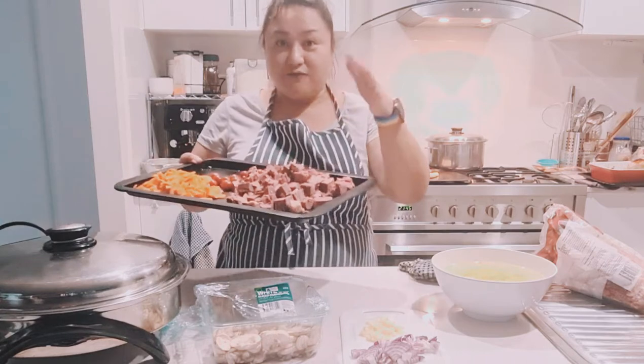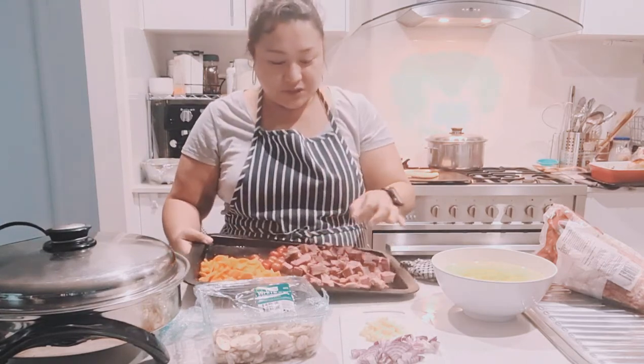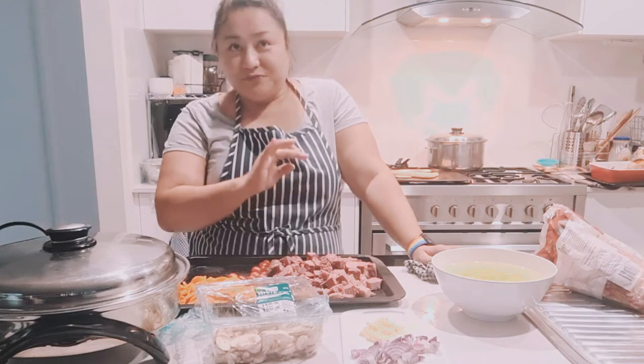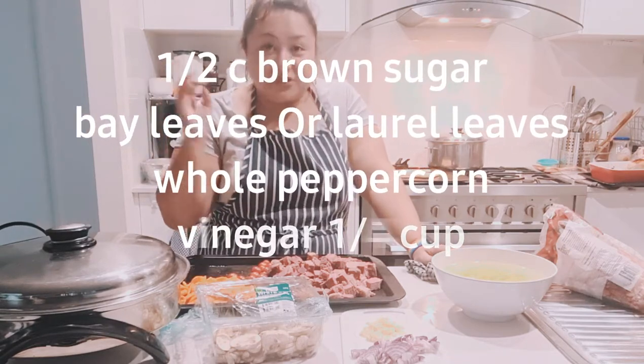So what you can do with your silverside — this is the silverside here. I've already chopped them into about a quarter-inch thick square. You can cut it however you want to slice it. I've already pre-cooked them. All you need to do is put this in a deep pan, cover it with cold water, let it boil, then simmer for 2 hours. All you need to add is sugar, bay leaves, whole corn, and vinegar. I'll flash the measurements on screen.